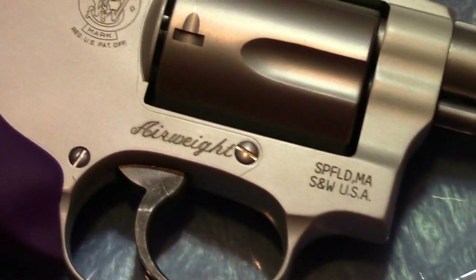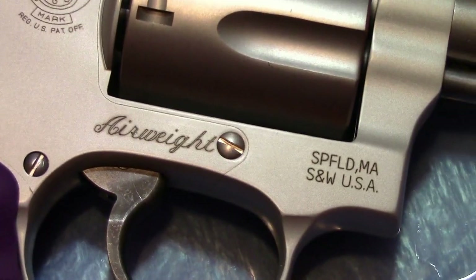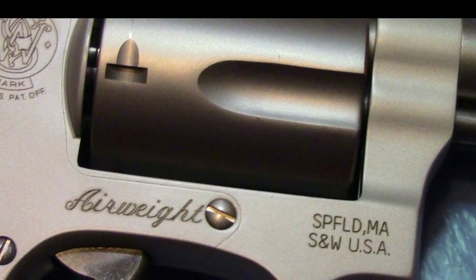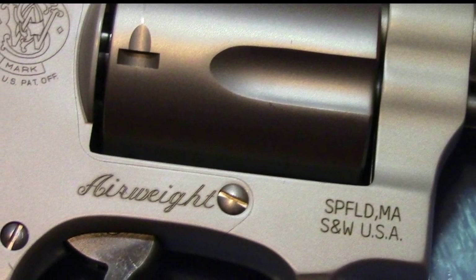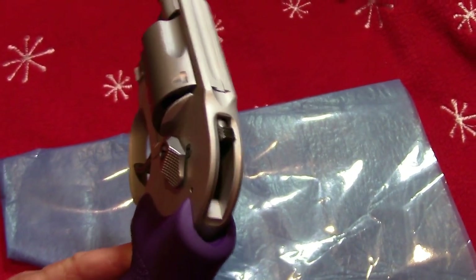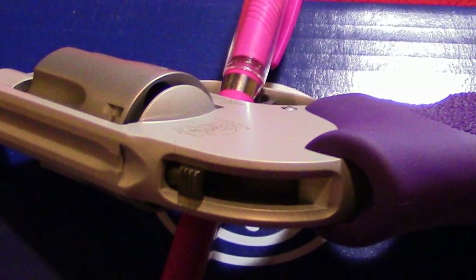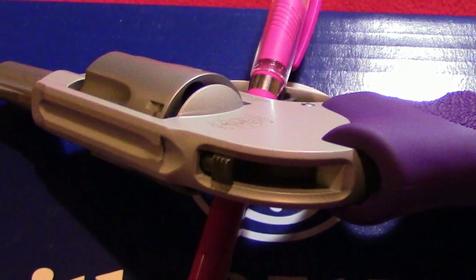The barrel and the cylinder are stainless steel and the frame is an aluminum alloy. It has a silver matte finish. You can use it single or double action.